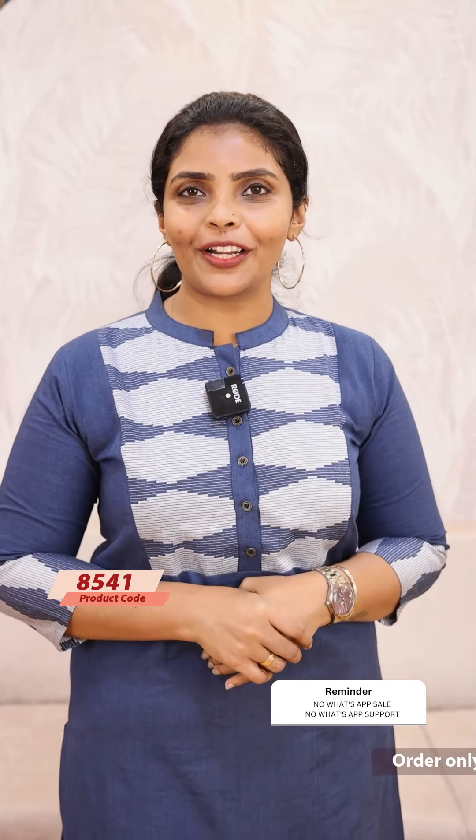For any order-related compliance concerns or issues, you can find us on the website at lollipopsboutique.com. Thank you so much for watching.